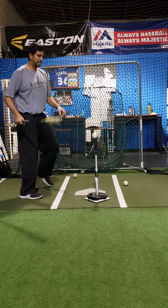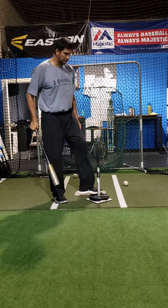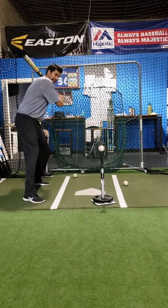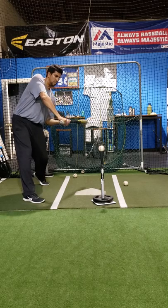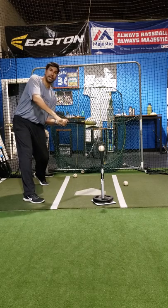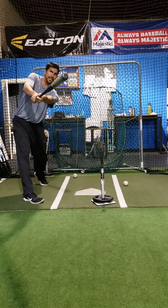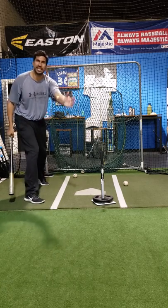What you should have done on that pitch — because that pitch was low — is you stay inside the ball, and then once you figure out it's out in front, don't try to get around it. Stay through it. That's what I mean by staying through it.